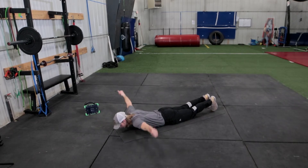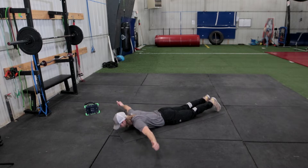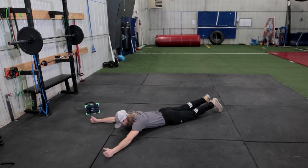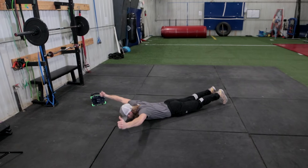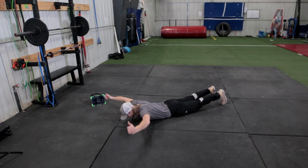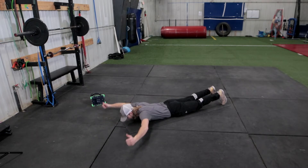We're doing ten reps here — six, five, four, three, two, and one. Good. After that we're doing Ys. You can do it with me — one, two, three, four, five, six, seven, eight, nine, and ten.